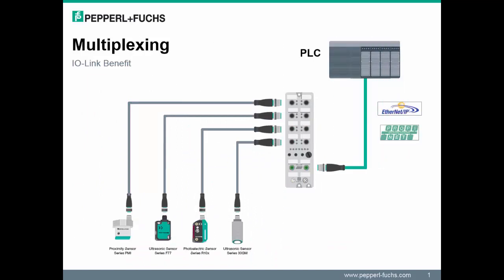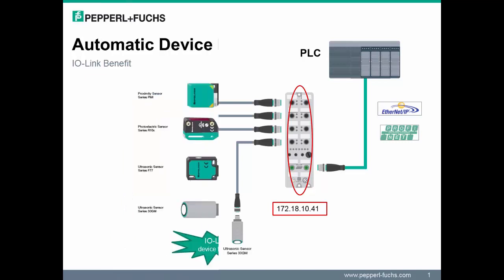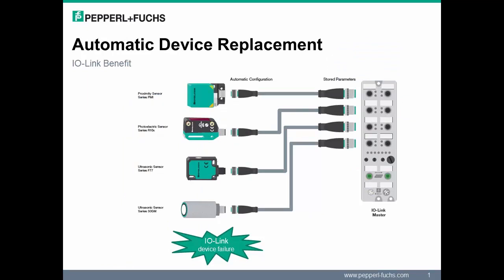With IO-Link, multiple smart devices — including sensors or actuators — can connect on a single IP address. An IO-Link master shows up in the PLC as one device with one IP address. Establishing the mapping enables an easy way to collect diagnostics and perform remote parameterization. IO-Link sensors also offer parameter storage for simple device replacement.